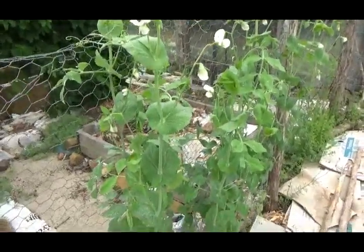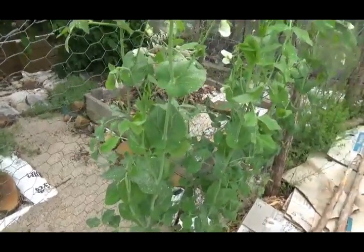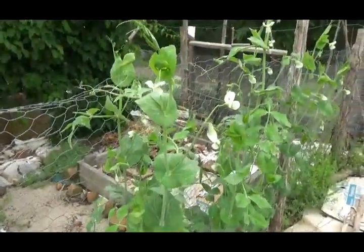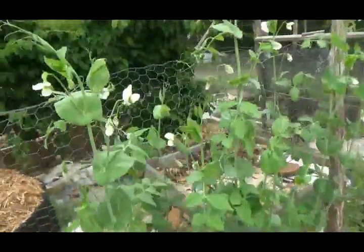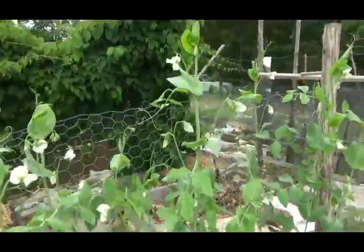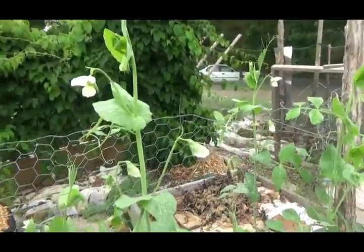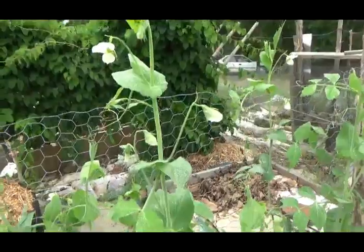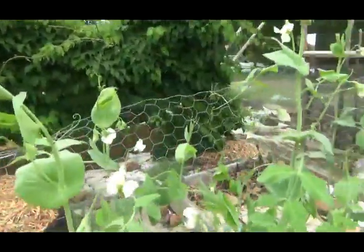I should have started them probably a month earlier than I did. I'm going to explain how you do that in a moment. But you want to time it so that you've got pea pods to harvest before May, pretty much anywhere in the South. Because once May hits, the weather starts getting too warm for peas.